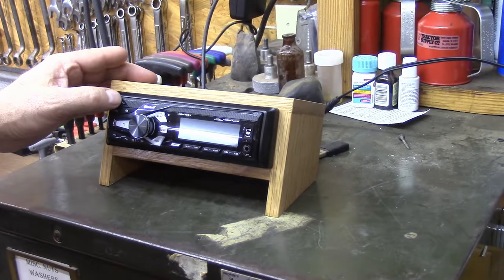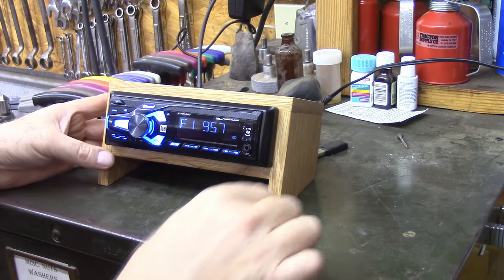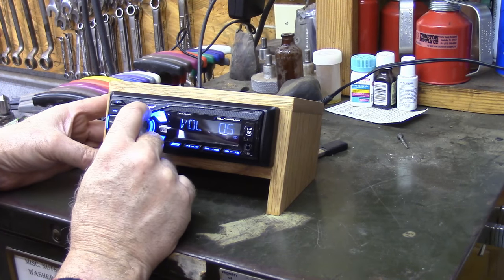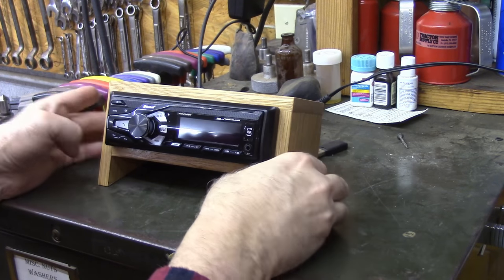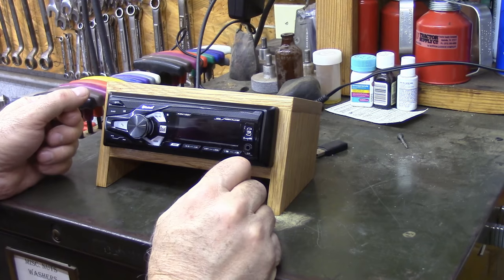Let's give it a try. It's picking up the radio and doing a good job. It's also got an input for auxiliary in, in case you want to use that, though it's got Bluetooth too. I hope this was helpful to somebody. Thank you for watching.